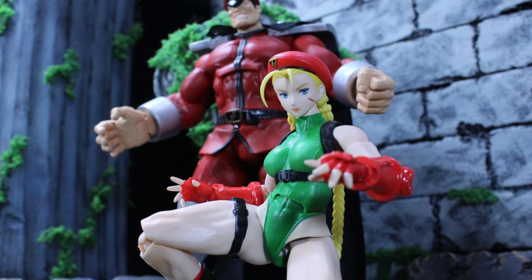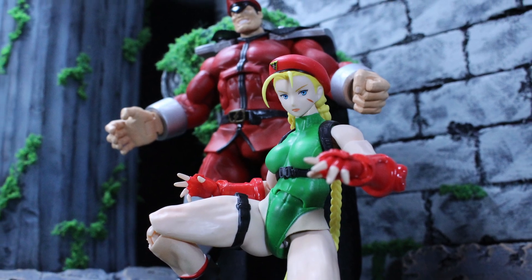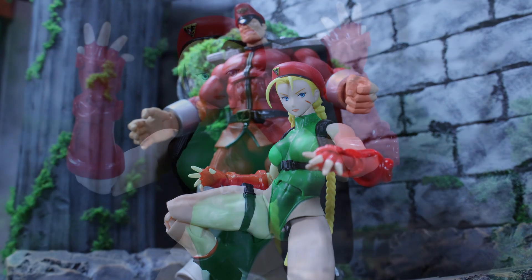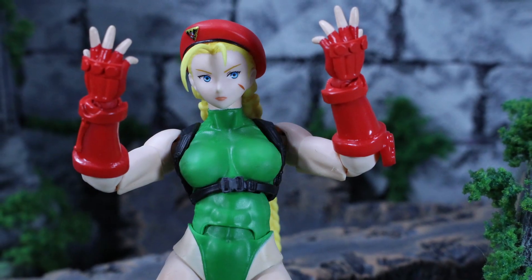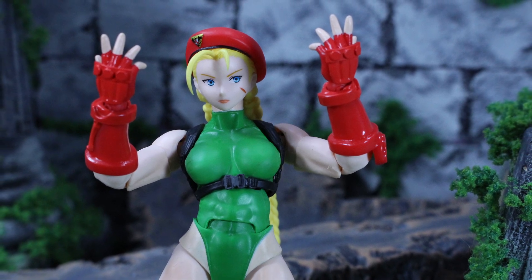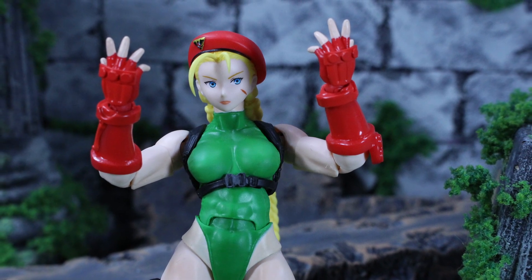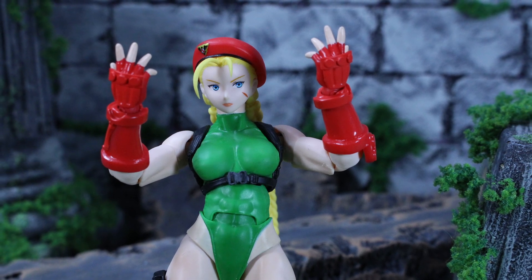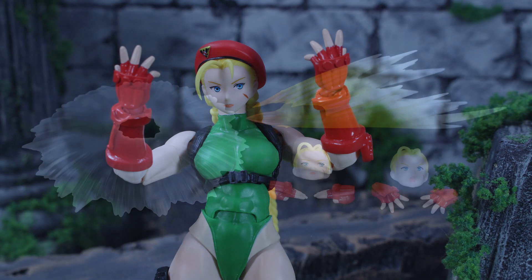Shadowloo is essentially like the Cobra, Hydra, or Shocker for the Street Fighter universe — where all the bad guys basically operate. After that she ended up breaking the brainwashing and got free, becoming a member of MI6, which is a special ops kind of thing out of Britain. Having said all that, now that you're familiar with Cammy, let's go ahead and take a look at the accessories she comes with.